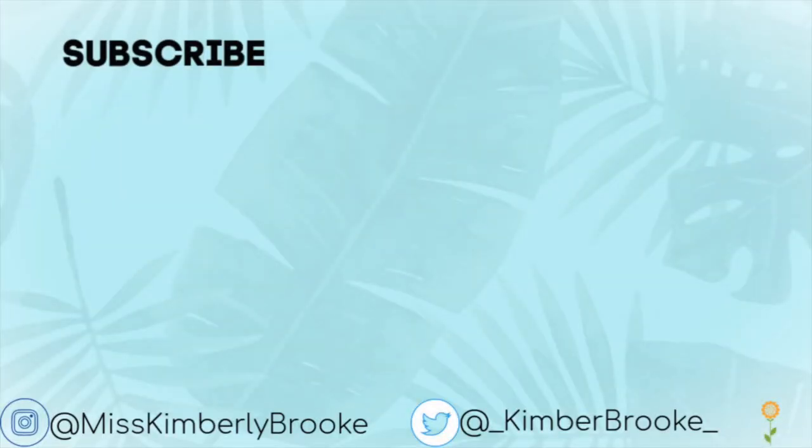If you liked this video, be sure to give it a thumbs up and subscribe down below if you enjoyed and would like to see more videos of mine. Also ring the notification bell and check out my other videos right here — I will see you guys in my next one. Bye-bye!